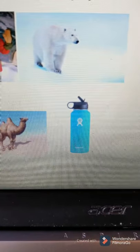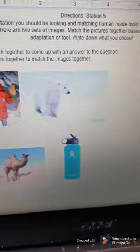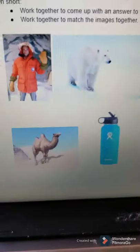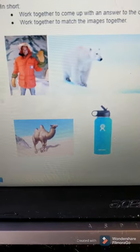Station five is matching the adaptations that animals have with tools that humans have created. For example, we have a polar bear in his fur coat and a man dressed in a coat — we compare the two and make that connection. Another example: a camel stores water because it's in the desert, and this cup or bottle also stores water. Look at the pictures, match them up, work together as a team, and then answer the question at this station. Thank you, goodbye, and have fun.